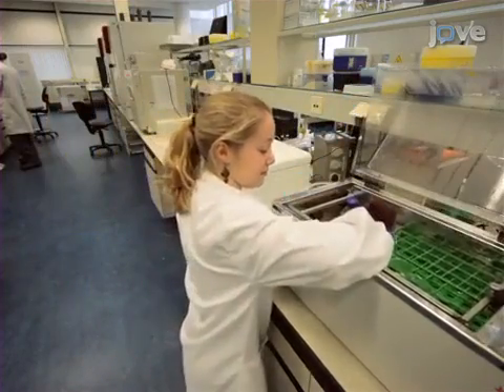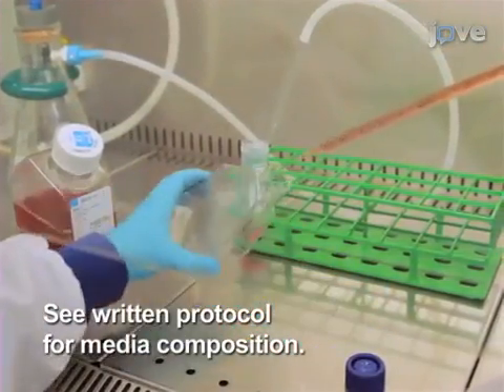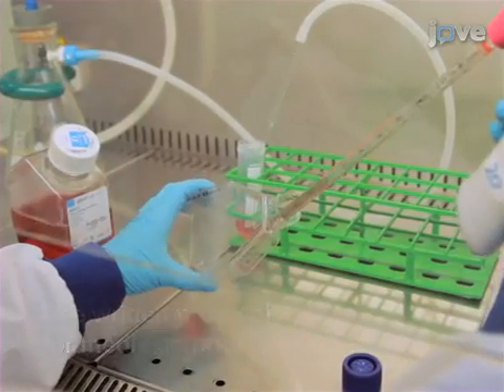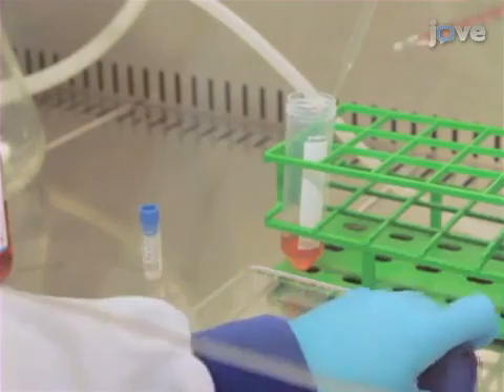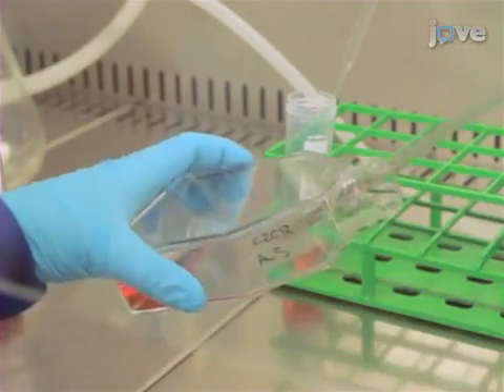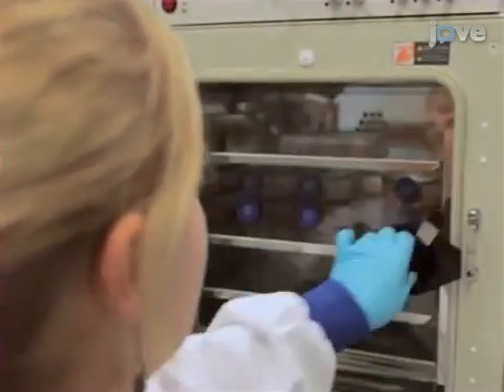Then add 10 milliliters of warmed growth medium to a 25 centimeter squared matrigel-coated tissue culture flask. As soon as the cells are thawed, add the contents of the vial to the media in the tissue culture flask. Incubate the cells at 37 degrees Celsius and 5% carbon dioxide. On day three of incubation...